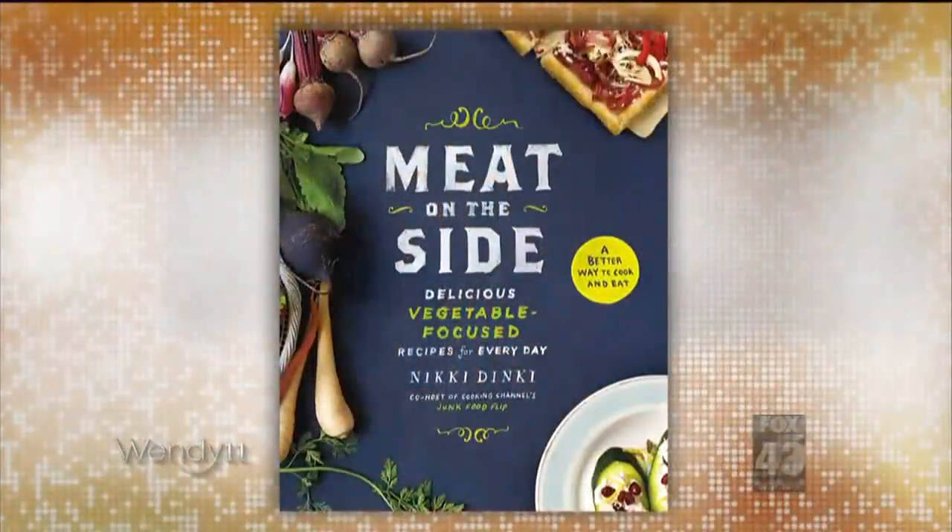I see some garlic in there too. Let's get cooking. Our next guest is the author of Meat on the Side. She's also a mother of three. She puts healthy twists on comfort food — say hello to Nikki Dinky.